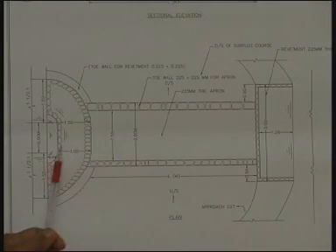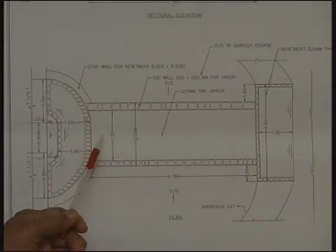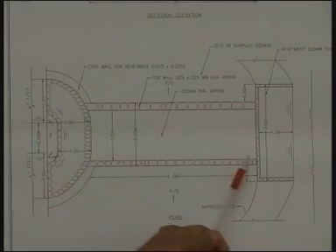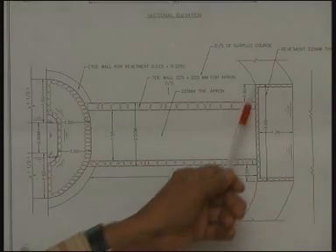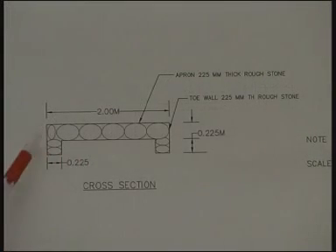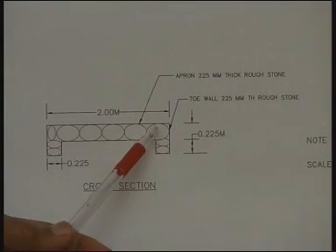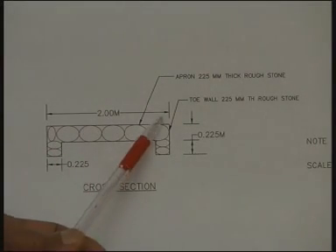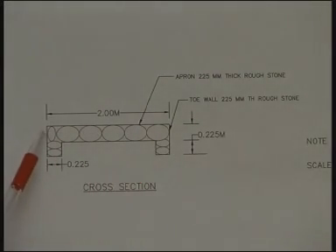On the sides there will be revetment. This is the toe of the other dam, and revetment will be on the upstream side as well as on the sides of the apron and also for some distance on the downstream side. On the high ground side there will also be revetment on the toe as well as on the flanks. This is the cross-section of the apron, showing an upstream toe wall, the apron, and a downstream toe wall.